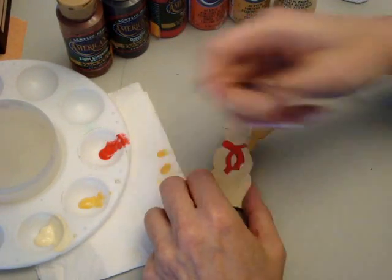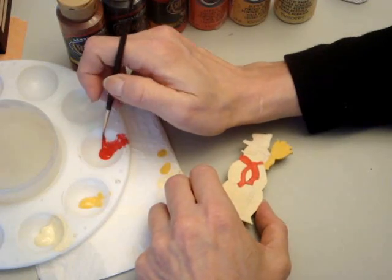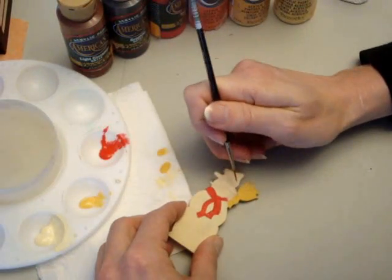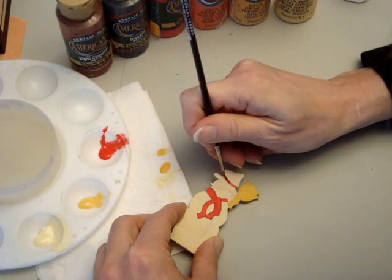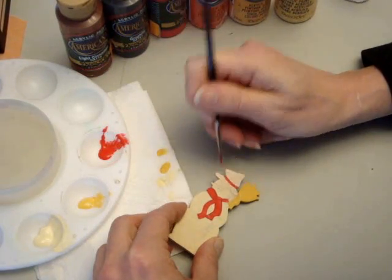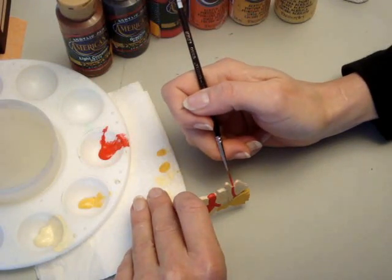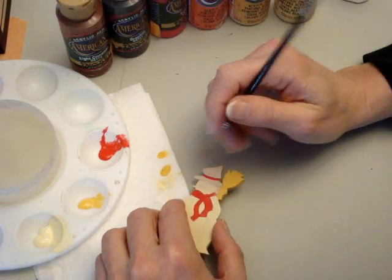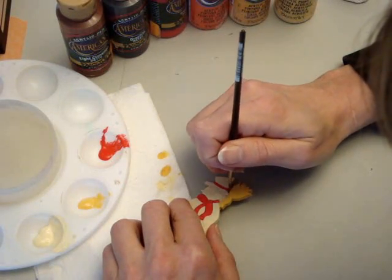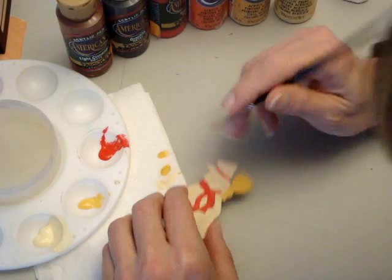We're also going to do the hat band in red, so I'm going to go back to the liner — the round brush. Just one little stroke around the end and around the brim.